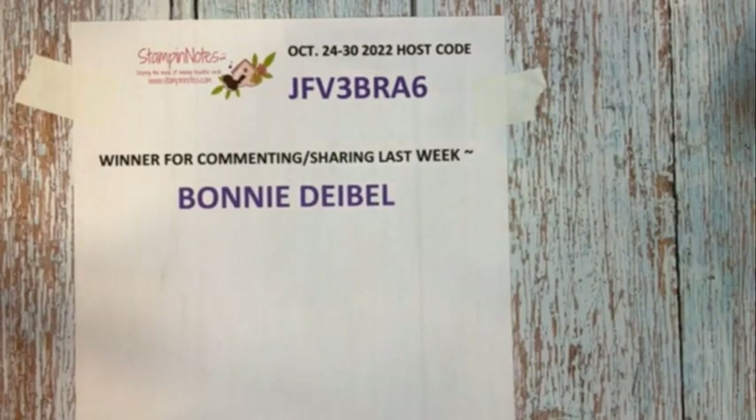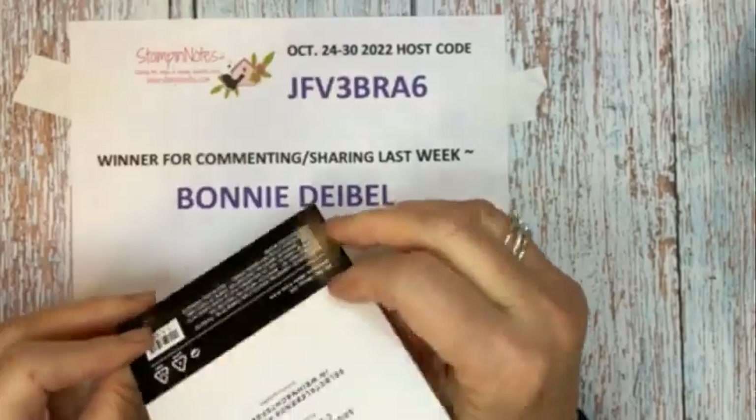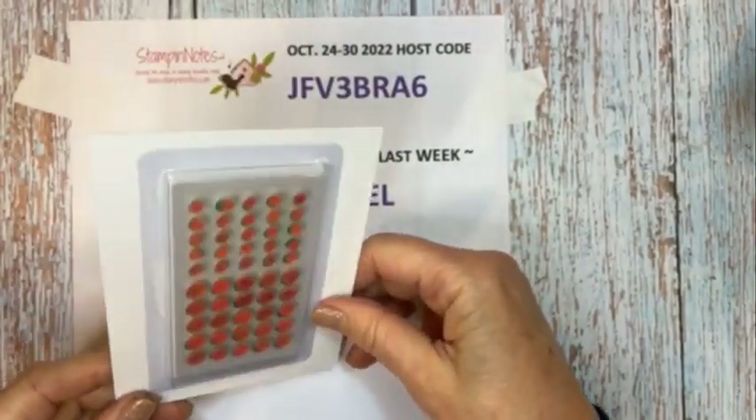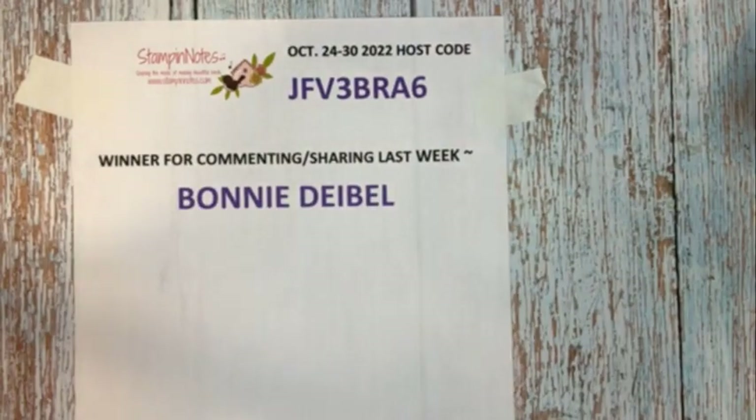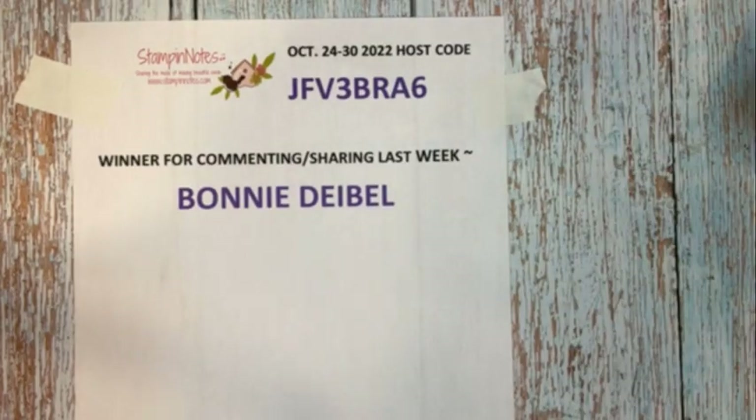This week, if you comment and share you'll be put into a drawing to win some gems. Let me grab those so you can see them — they're right here in my little stash. It's a pack of adhesive-back seasonal sequins; they come in red, green, and gold. They're really pretty, so if you'd like to comment and share you will be entered to win. Say hey, let me know where you're from, and hi Rosalie, hi Margaret — thank you for sharing and being here tonight.